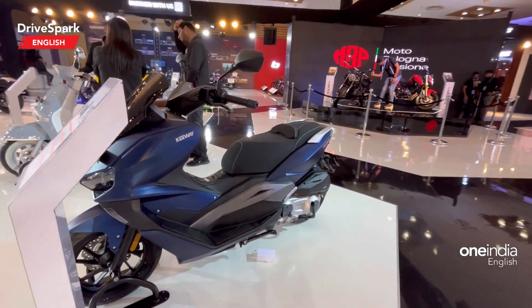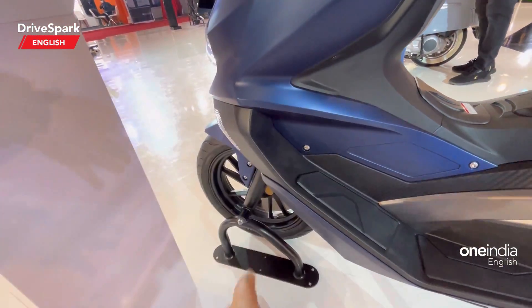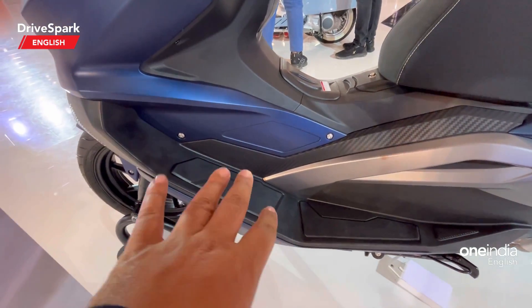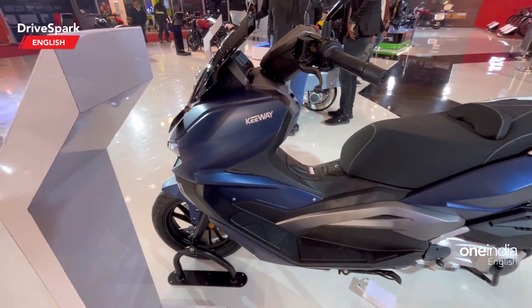That's how the scooter looks from the side — it looks absolutely massive. You can see a footpeg here where you can place your foot, or also here. If you're riding with boots, I would suggest the upper peg as the lower one can feel a little cramped. There's the Keeway branding right there.